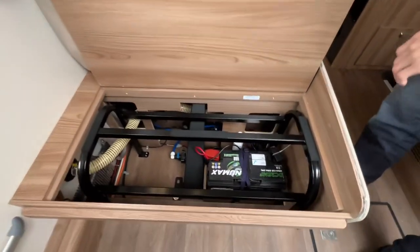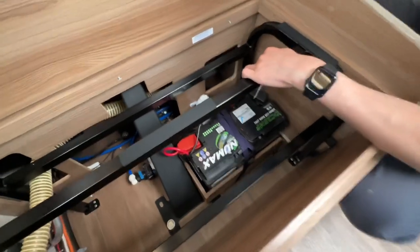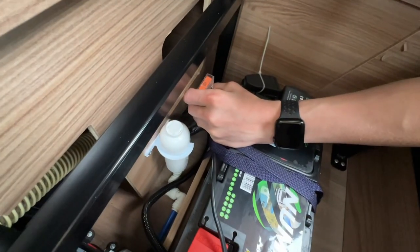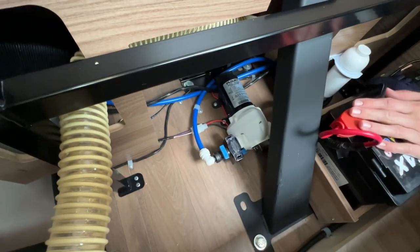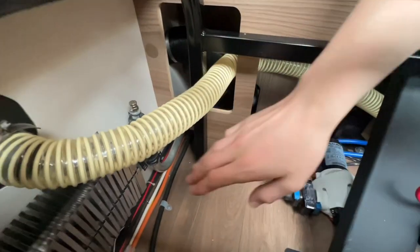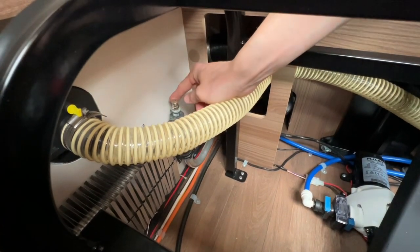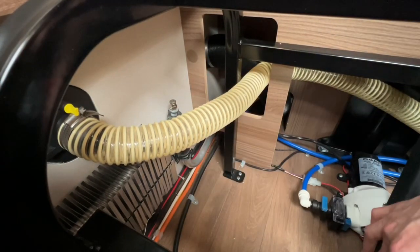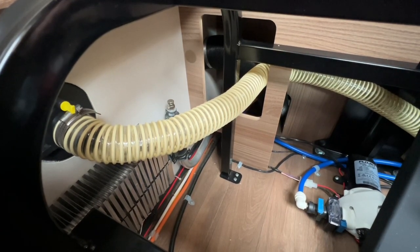Underneath your dinette seat you've got the location of your leisure battery — it's a 105-amp-hour leisure battery with your main battery fuse of 40 amps. This is your pump filter and this is your pump for your hot and cold water system. You've also got your fins for your Alde system and they've all got little bleed points on. If you're ever having problems with your Alde system, you can bleed it by just turning them like a radiator, because that's all it is. It's a radiator but instead of water running through it, it's glycol from your expansion tank in the wardrobe.